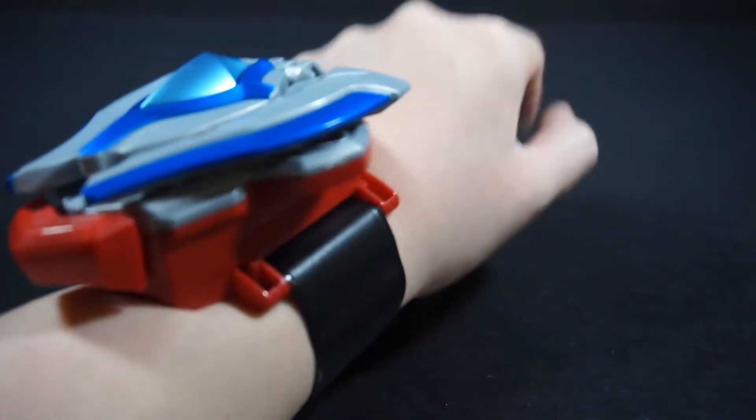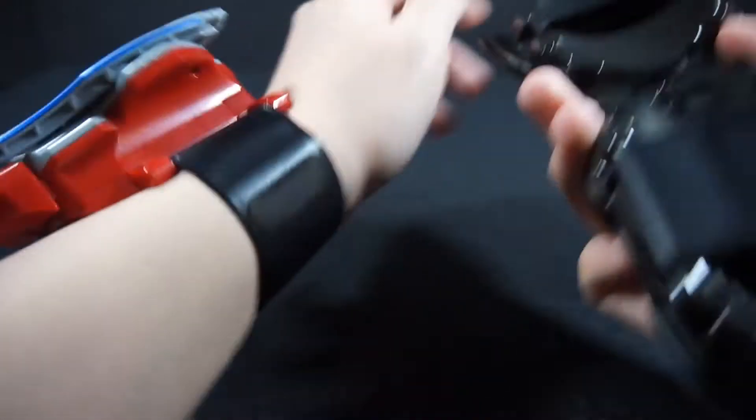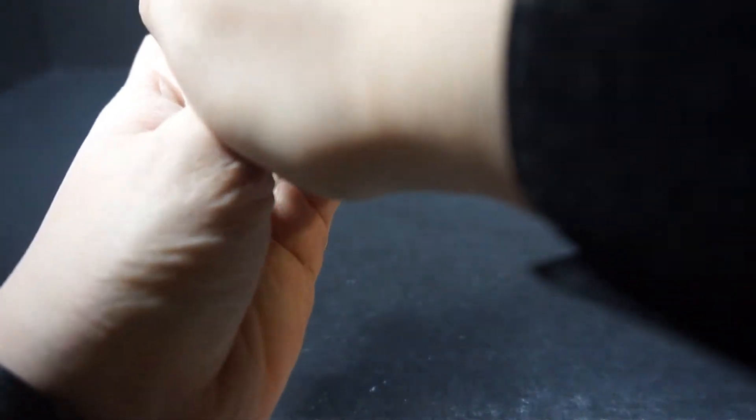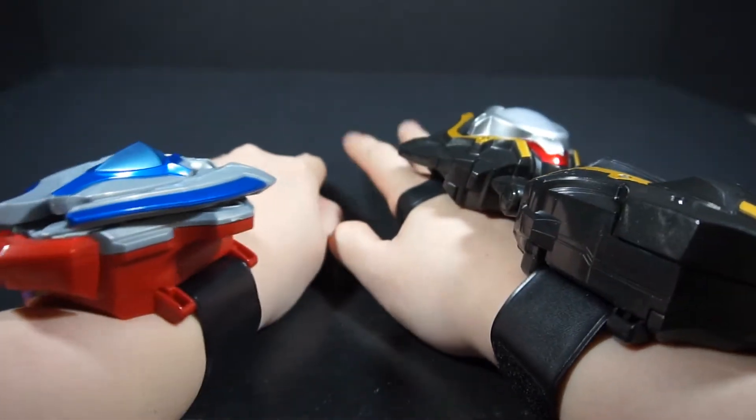Overall, this actually looks pretty neat on my arm. And obviously, wearing the Taiga Spark alongside it, these two go off really well. This might take a while, just because of how uneasy it actually is to put on — you have to apply it to your hand too. But basically, these two together are just a really nice pair.